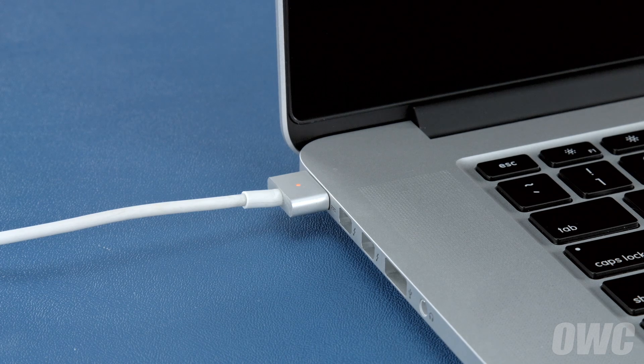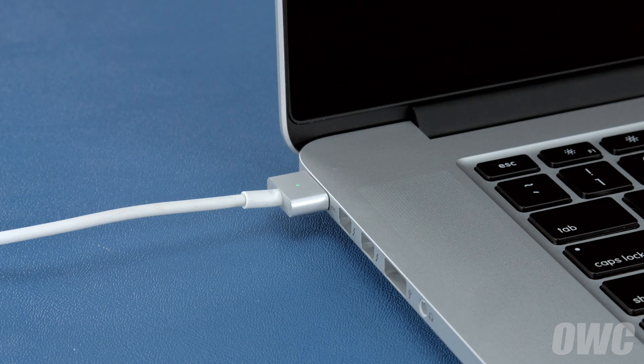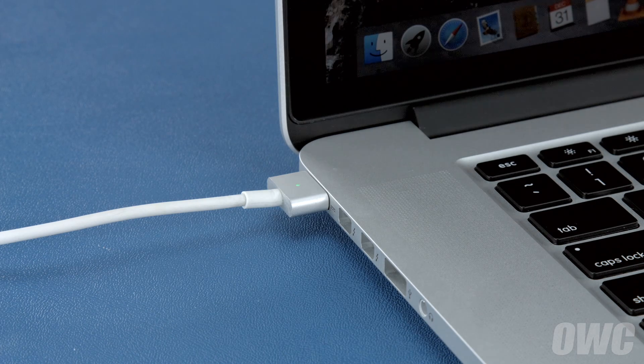Once the battery is 100% charged, the light should turn green. Once it has, you should leave it connected for at least two more hours. However, you can use your computer during this time rather than leaving it off.